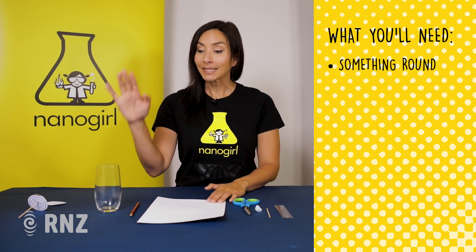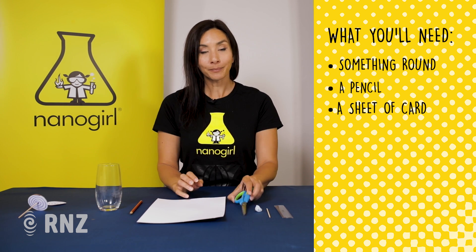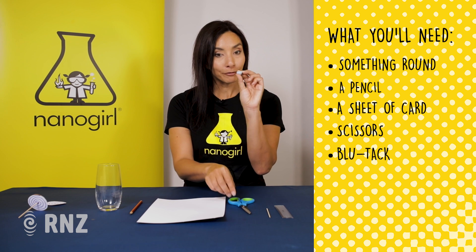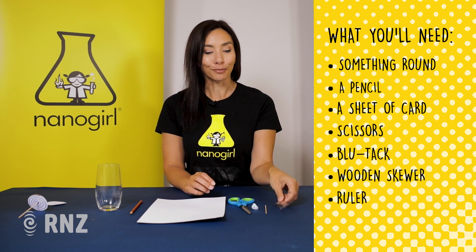What I'm going to need is something round to draw around — I have a glass here — a pencil, a sheet of card, some scissors, a little bit of blu-tack or plasticine, a wooden skewer, and a ruler.